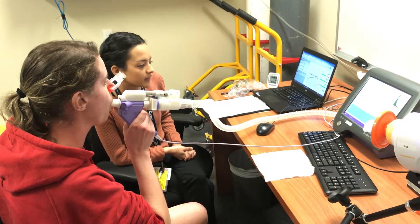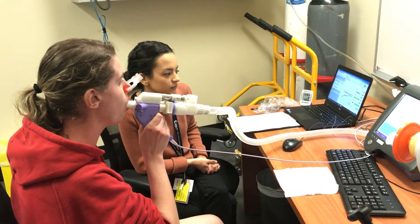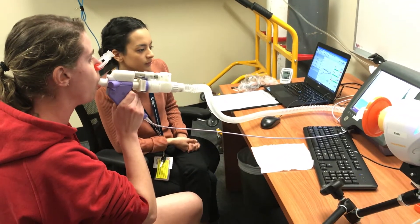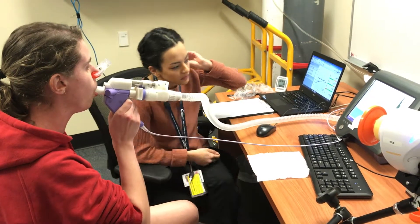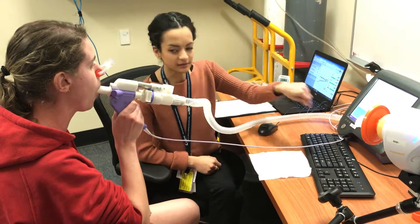Beautiful. Aiming for that range. Doing very well. Come and have a rest, Esther. Doing well.